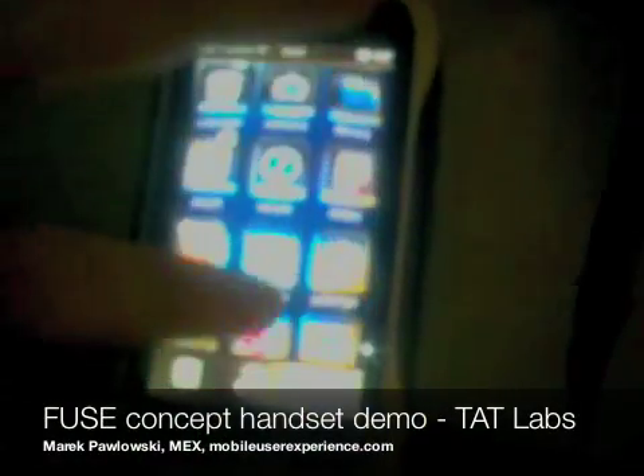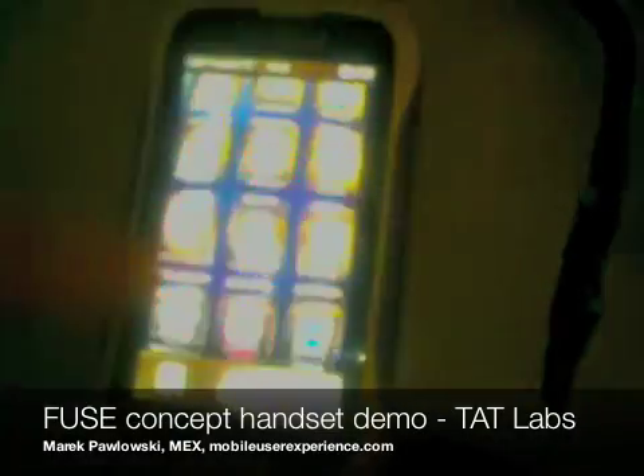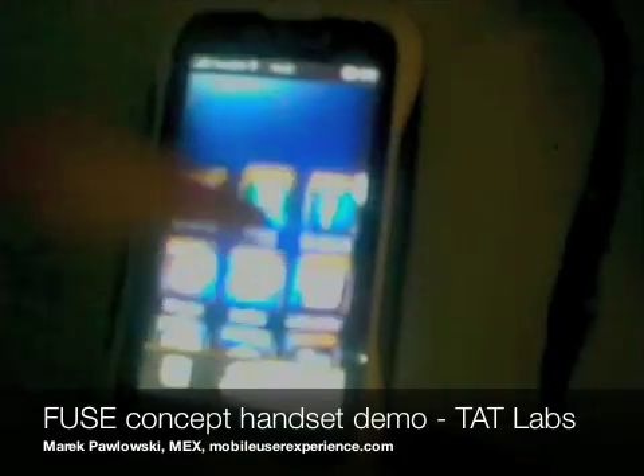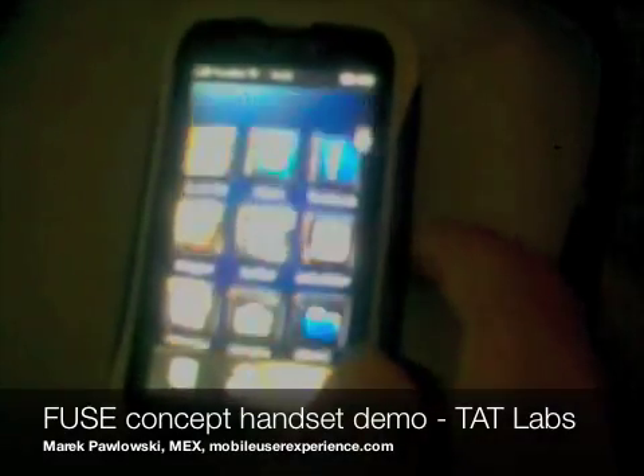Here we have the front touch — just a normal flick and scroll. The new thing here is the side sensors, which also scroll, and this promotes one-handed usage since you can hold it in your hand and scroll fairly easily.